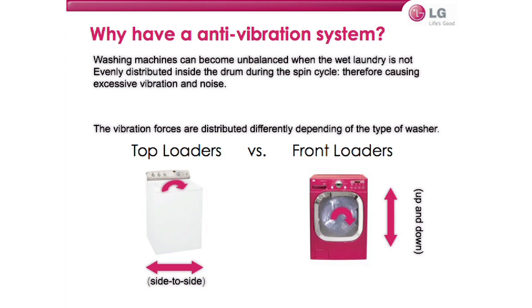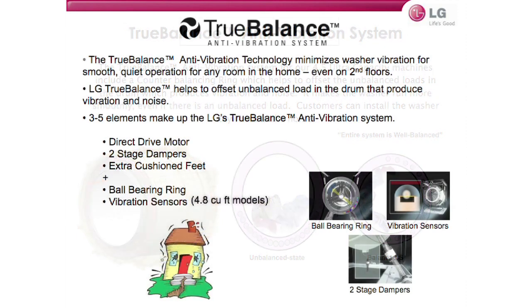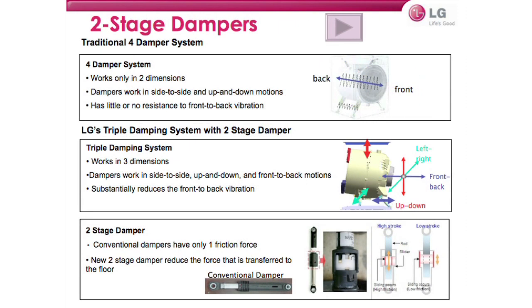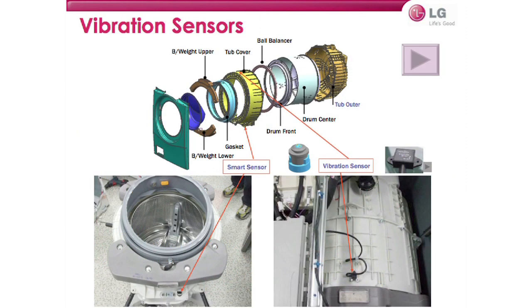Our true balance anti-vibration technology minimizes washer vibration for smooth, quiet operation in any room in the home, even on second or third floors. LG true balance helps offset unbalanced loads in the drum that produce vibration and noise. Several elements make up the system: first, the direct drive motor; second, three two-stage dampers that allow the drum to move without transferring vibration energy to the floor. Extra cushioned feet further reduce floor transfer, and a series of vibration sensors fine-tune the system to further dampen any vibration that may arise.